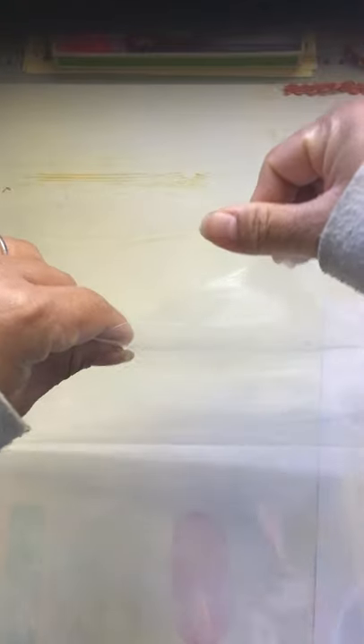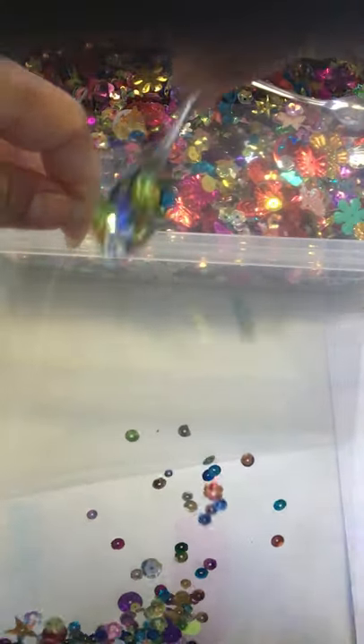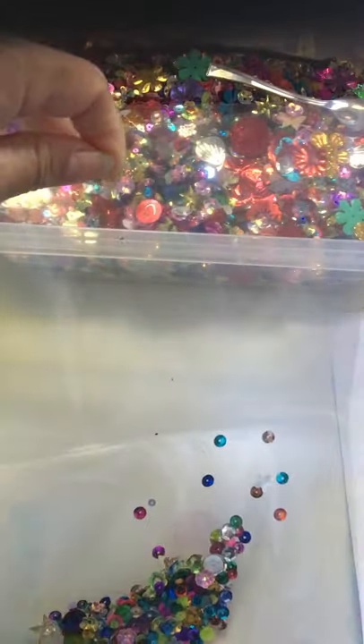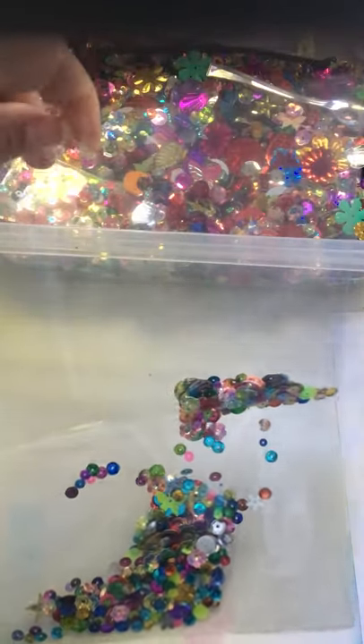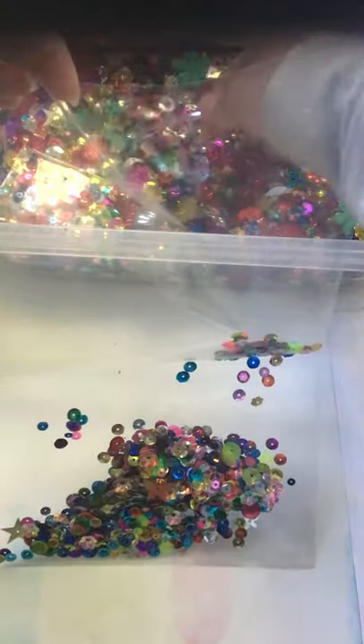Open this back up, then open the top that is not sealed, and open the whole thing up. Pour as much sequins in as you want. If you want it full, just stuff it — but remember, the point of it being a shaker pouch or shaker envelope is so that you can still shake the sequins around. If you stuff it to the max you won't be able to shake them, so don't get too carried away if you like sequins.